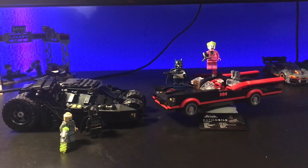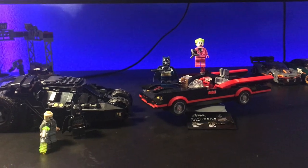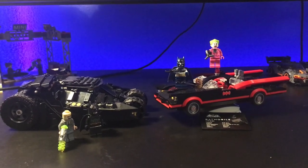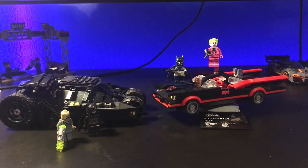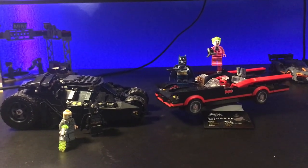What's good y'all? Today we're back with another comparison video. This one is going to be the Dark Knight Tumbler versus the classic TV series Batmobile. With the release of the new Batman movie and how much I loved it, I figured I would compare these two. Categories we're going to be going off of are looks, minifigures, displayability, and value. Let's hop right into it.